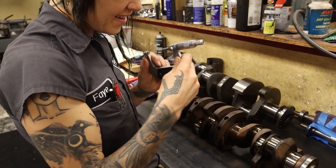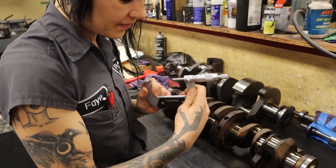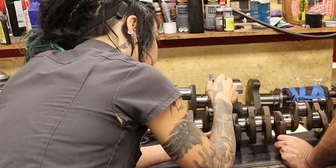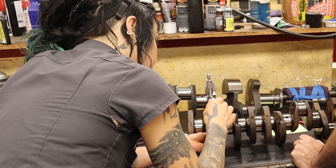We had 2 point 5 and 7 tenths. And I could have easily KO'd this crank if I didn't possess the machinist skills that Danny was willing to share with me.